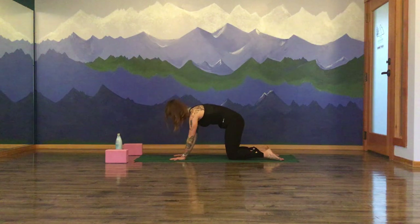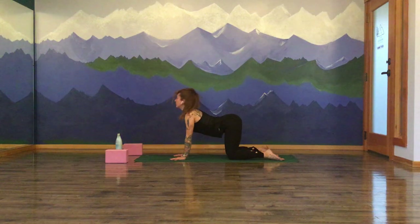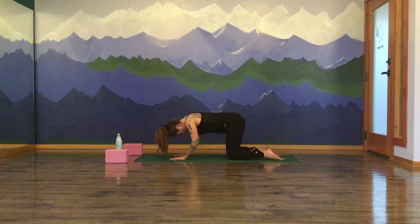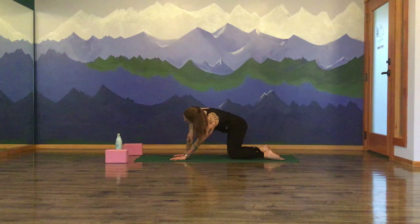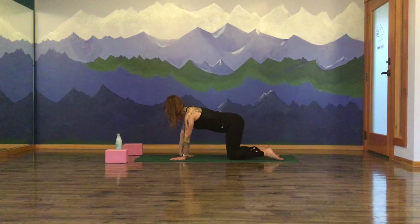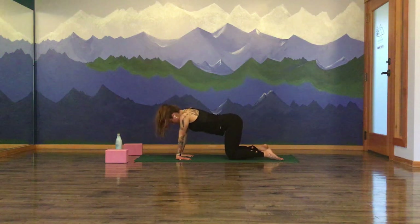Exhale, depress the mat away, chin to chest, dome in through the spine. Inhale, return to your cow — drop the belly, lift the heart, lift the gaze. Exhale, depress the mat away, chin to chest, round the spine. A couple more times — your breath, your movement. Feel free to add additional movement that feels good. Sway the hips from side to side. Maybe bend the elbows — you can even turn the hands around to face towards you, which will stretch into the forearms, waking up through the wrists.